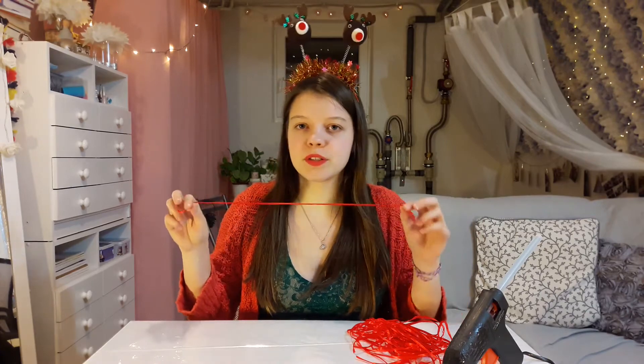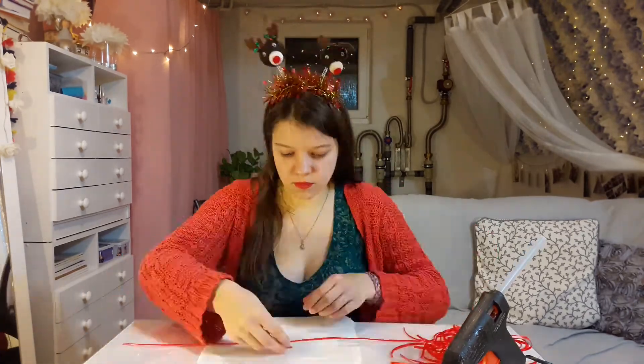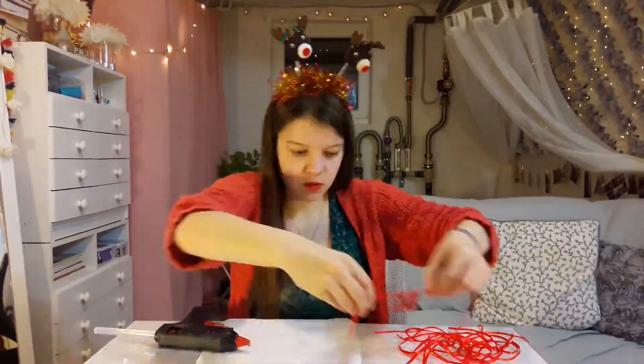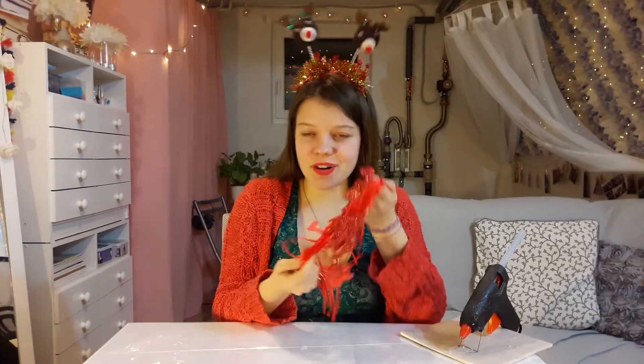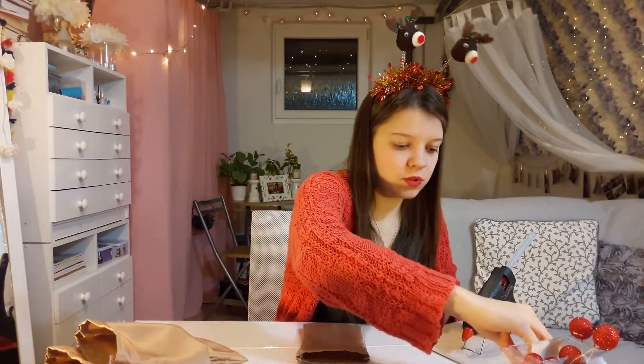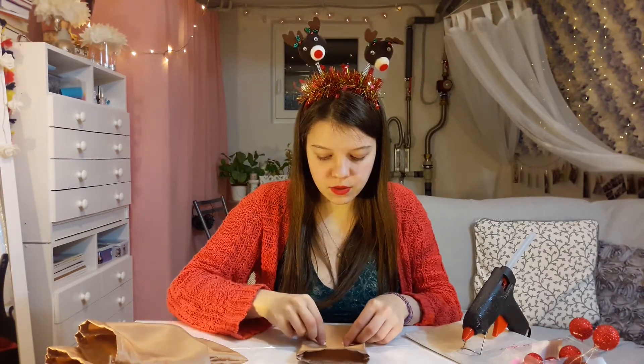Since we now have all the compartments finished, we can assemble everything together and make the little bags done. First, we're going to hot glue the numbers onto the ribbons, and then hot glue the rest of the stuff onto the bags. Now that we have our numbers finished, we can assemble the bag to finish off the project! First things first, we're going to put on the eyes and the nose. Then we'll tie it up and put the ears on.